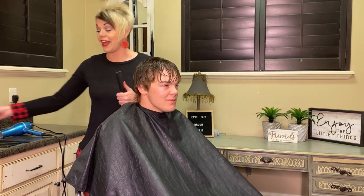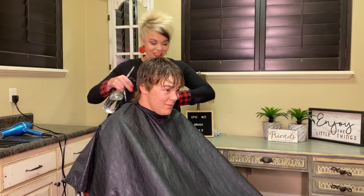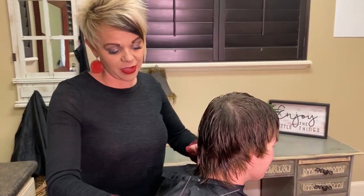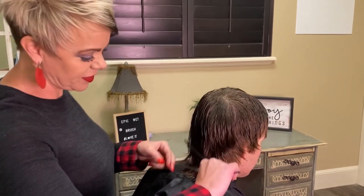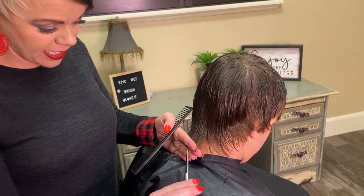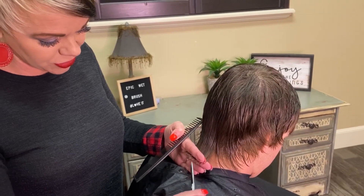I just have my comb and my squirt bottle — that's all you need. So I'm going to start with the base, the bottom down here. You obviously are going to take as much off as you want. I like to point cut into my cuts — that means it's not a straight, straight line.